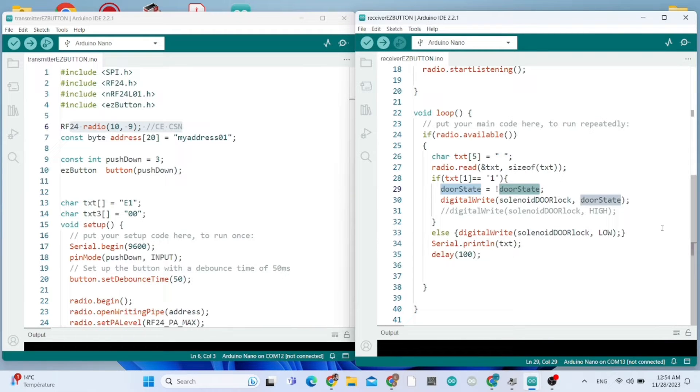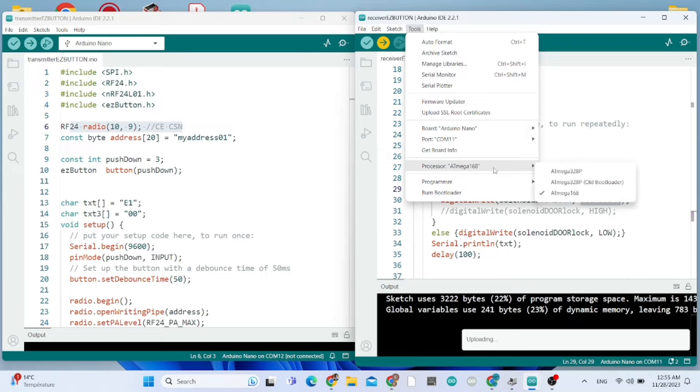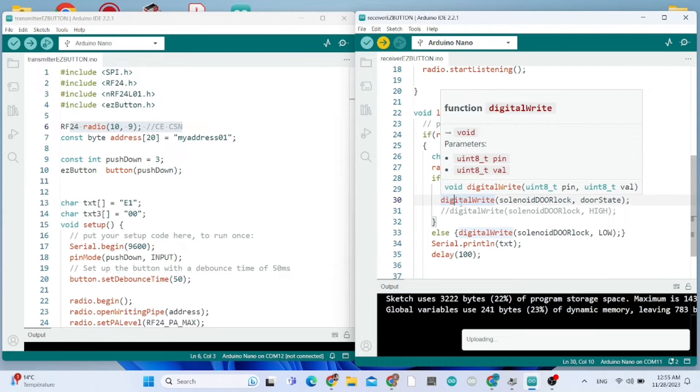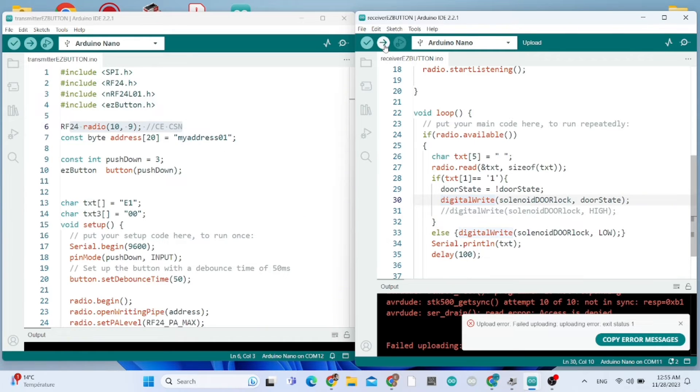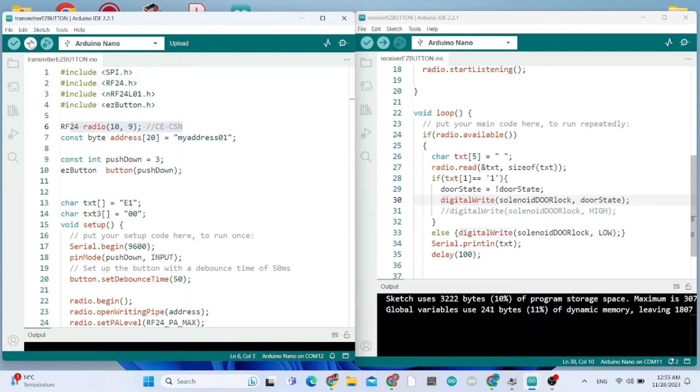I'll provide both sketches in the video description. Now I'm uploading the receiver sketch. The upload was taking time, so I needed to go to Processor and choose ATmega with the correct bootloader setting. After repeating the process with the right processor, it worked fine. Now uploading the transmitter sketch.